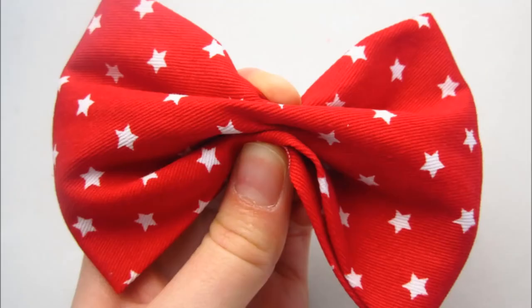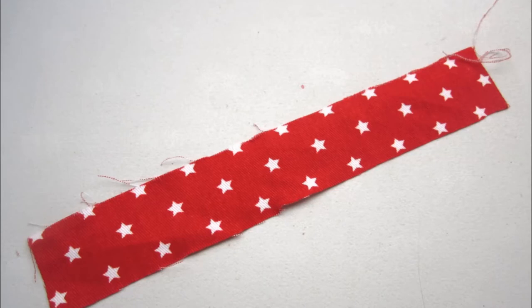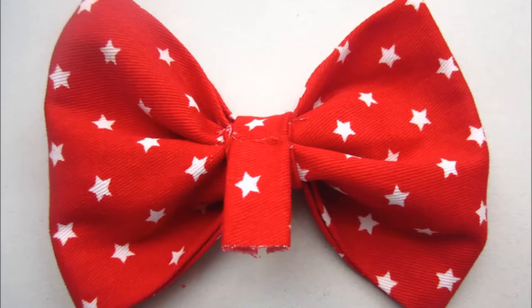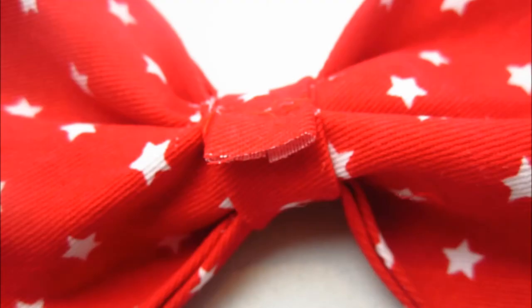Turn over and with the good side facing you, pinch the fabric together in the middle or create a small accordion fold. Taking a scrap or leftover piece of fabric, cut a smaller piece around 9cm by 2cm. Iron both sides into the middle, then take this piece and tightly wrap it around the middle of your bow. Pin in place and trim off any excess fabric beyond your stitch.